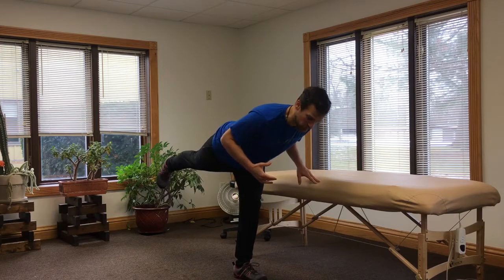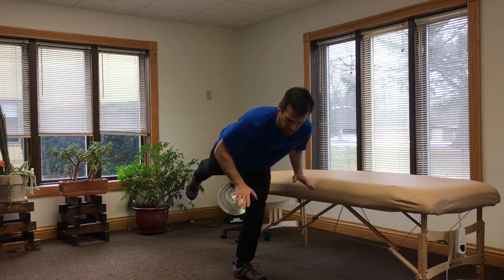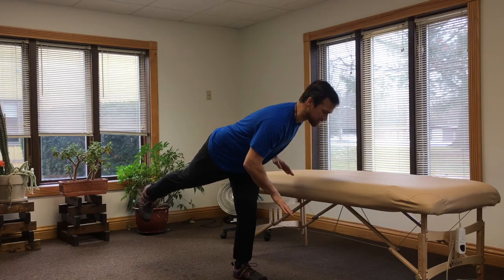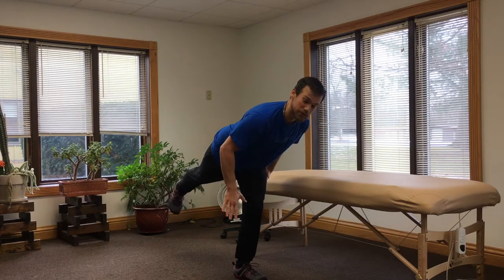The variation we're adding on is called the helicopter. We get into the same single leg position with the leg and trunk parallel to the ground, and then from here we rotate the trunk side to side while keeping balance. You can see how hard the left leg is working to maintain balance. This works on not only stretching the posterior structure of the leg but also getting rotation through the hip, giving good feedback to stabilize the hip socket. That's the helicopter stretch, and you can use it to work on the posterior chain and stabilizing the hip.